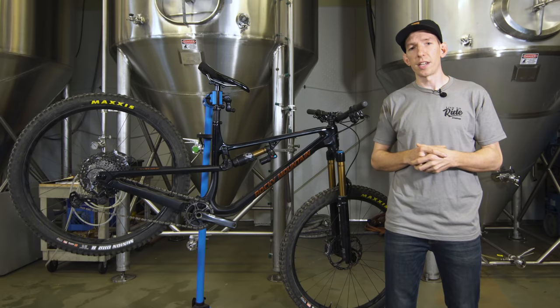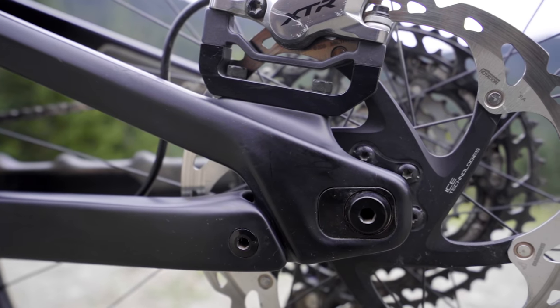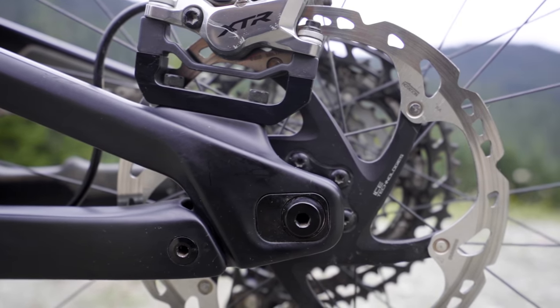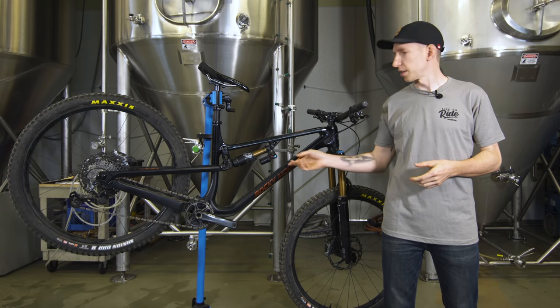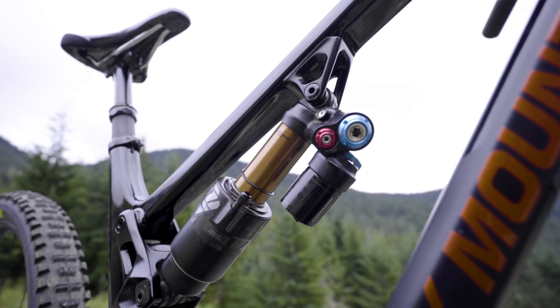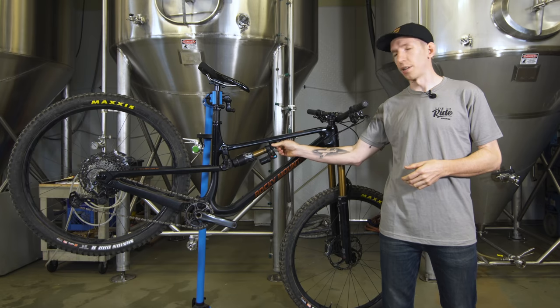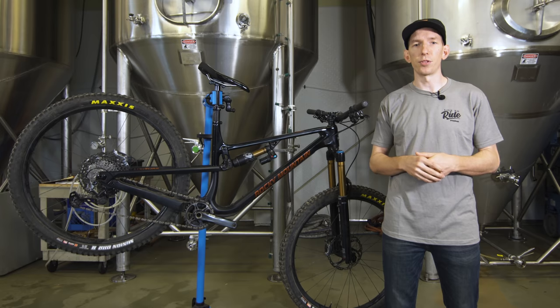There are also adjustable chainstays that allow you to adjust the chainstay length by 10 millimeters. You do need to swap out the brake mount, but it's a pretty quick process and lets you fine-tune the bike to your liking. One final detail is the modular shock mount — this front part is replaceable, so potentially in the future, if Rocky wanted to change the shock size that works on this bike, they could just offer another link. A little bit of future-proofing there.